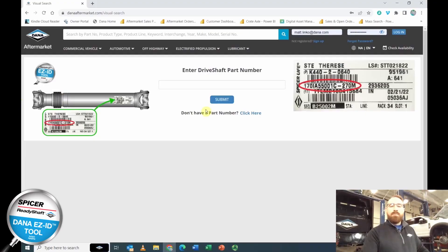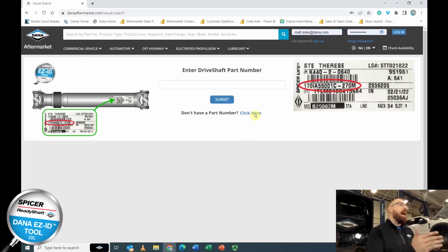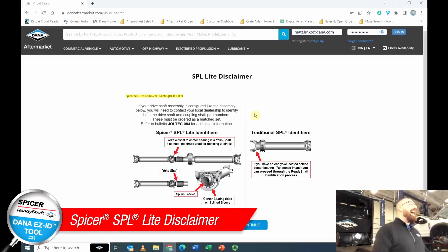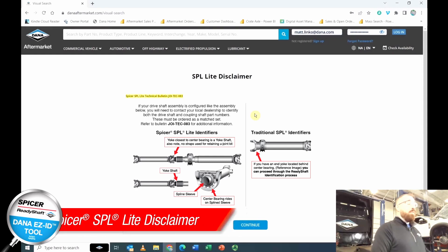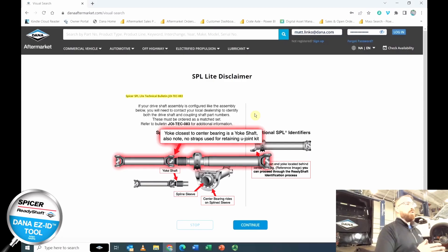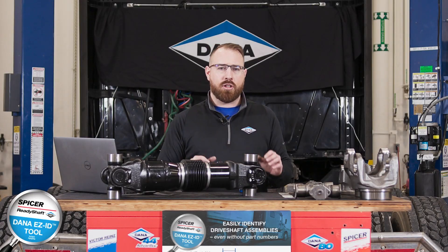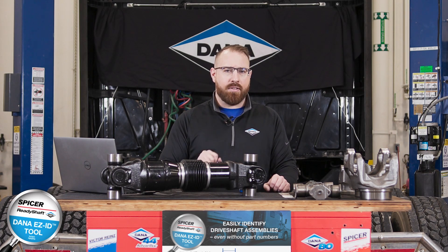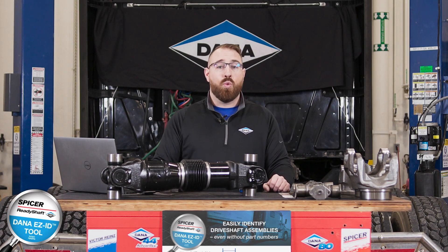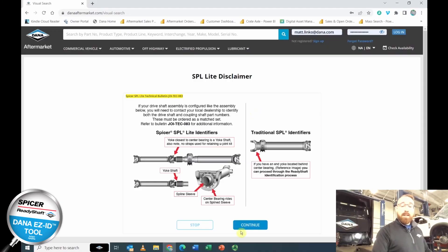Now let's imagine we do not have a part number available — it's missing, it's gone, the label's not there. Go ahead and click 'Do not have a part number.' On this page you'll see an SPL light disclaimer. If you have a two-piece drive shaft from the SPL light program — a midship assembly, a forward and a rear drive shaft — this program is not for you. If you have a traditional SPL drive shaft, you can continue and hit the continue button.